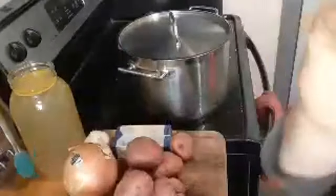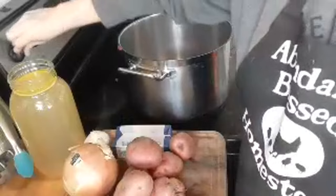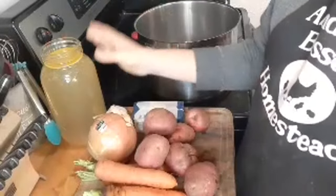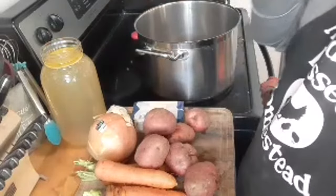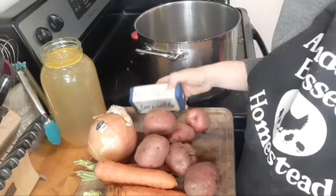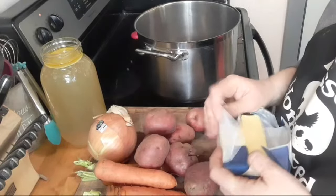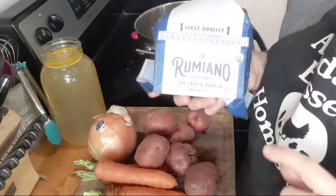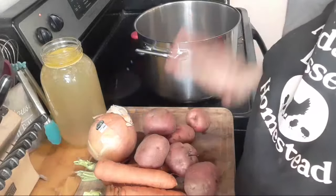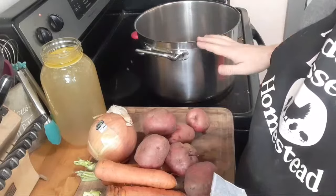We're going to get started on the soup. I'm going to fire up a big old stock pot on medium heat. I've got a variety of things on the cutting board, and some fresh, very hot broth I made today — I cheated and used an Instant Pot instead of slow cooking it. Our first ingredient is six tablespoons of butter from Azure Standard. I buy it by the case and freeze them. I'm going to be doubling all the ingredients, so I'll give you amounts for serving eight but I'm putting more in the pot.